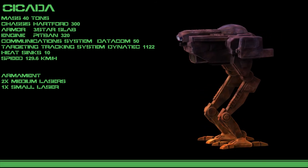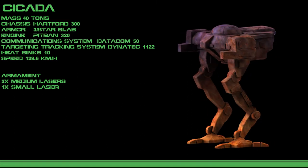And that was the Cicada. I am Ian, and I hope you enjoyed this entry of MechLab.